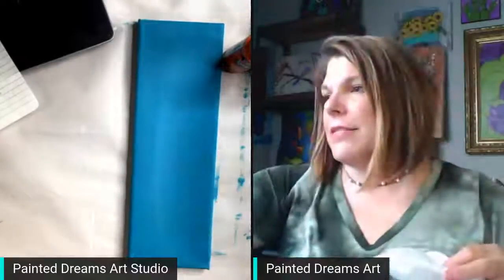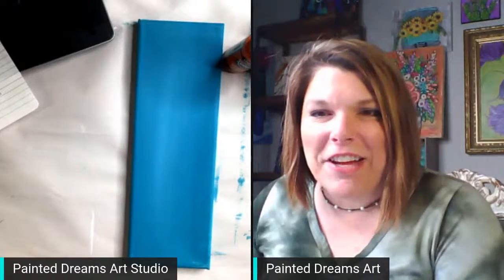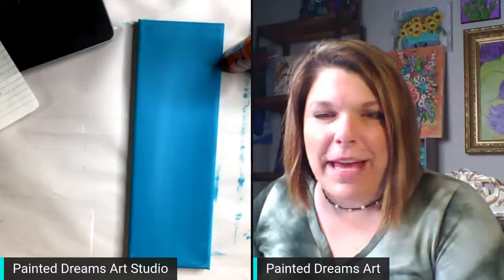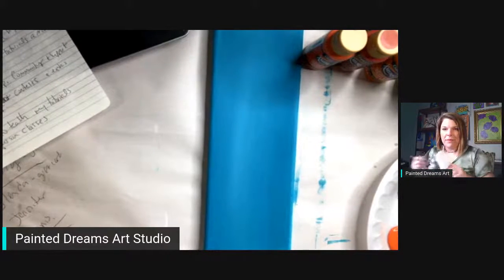We're going to paint birch trees — fall birch trees — something like this, but we may change it up just a little bit. I'm going to make my face smaller so you can see better. Alright.